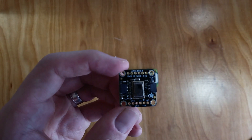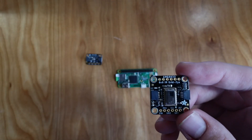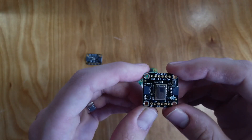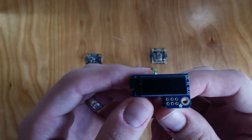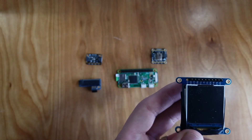An AMG8833 IR thermal camera. This is a thermal camera with an 8x8 array of thermal sensors, which isn't great resolution, but with some fancy math — which I'll talk about later on — it works for this purpose. I also needed displays for each of these. I used a little 128x32 pixel OLED for the environment sensor, and a 1.44 inch LCD display for the thermal camera.